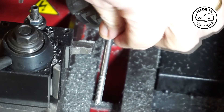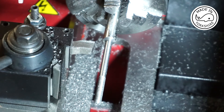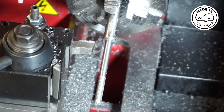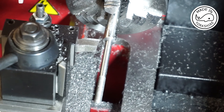It needs to go down to 8.25, so that gives us 1.25 to take off the diameter, which divided by 2 is about 0.6. That's around 24 graduations on the dial, so we'll see if we can do this.